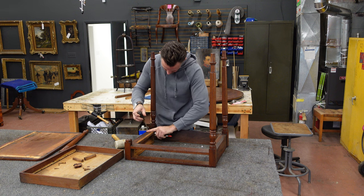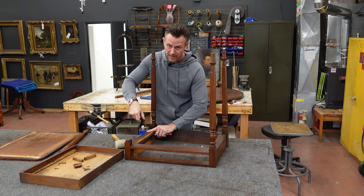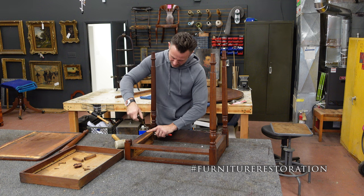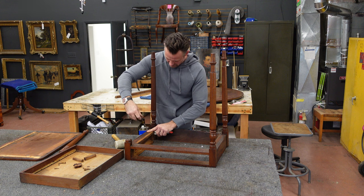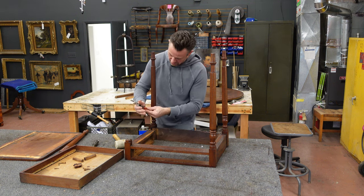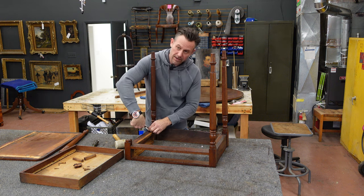If you ever see anybody adding screws to something that's loose, you're already going in a bad direction. Don't add screws — take something apart, clean the old glue off, re-glue it. That's the right way to do it. This also brings up the hashtag 'furniture restoration' — when people use that tag and then paint the furniture, that's the total opposite of restoration. If you're modifying something, you're not restoring it.